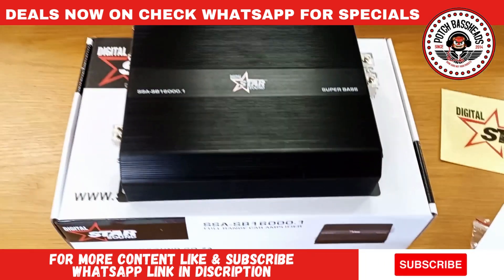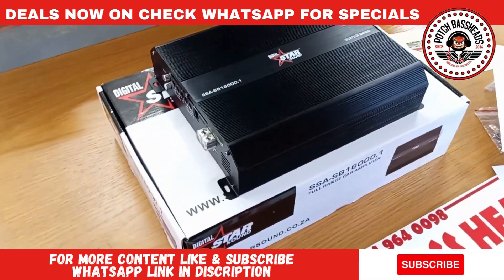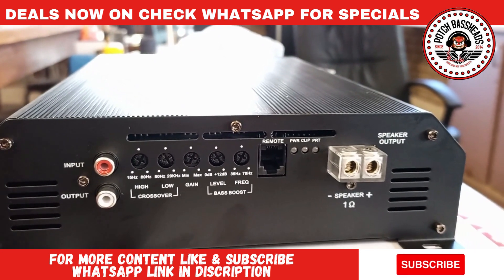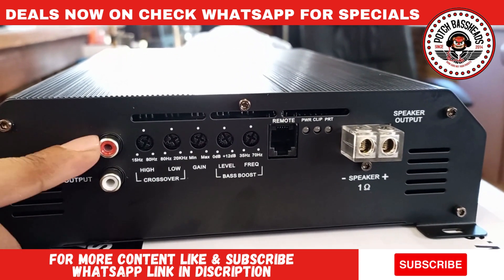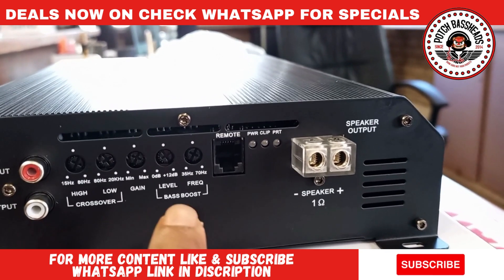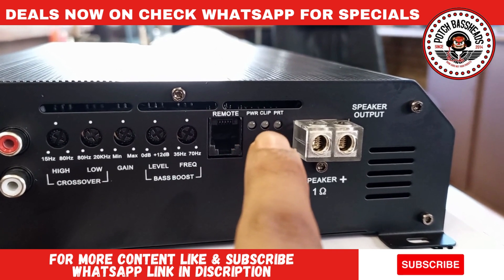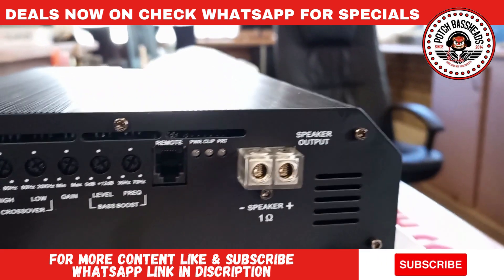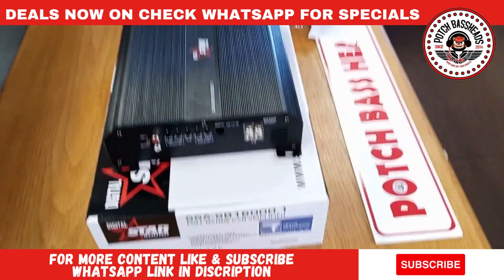You get a nice old-school Star Sound logo on there. I just love the black on this — it's a matte black finish. This is the Brazilian-style amplifier format now. If you've handled brands like SD or Statsum you'll see the same kind of layout. You've got one RCA in, one RCA out, a high pass, a low pass, a gain, a bass boost, and a variable frequency bass boost — which is a cool feature. You've also got your remote input, power, clip, and protect lights, which is a nice feature. Then your speaker output is a single channel, almost eight-gauge thick input.